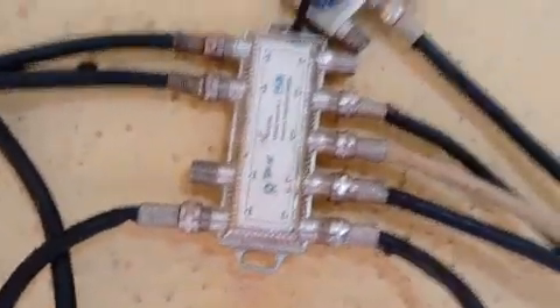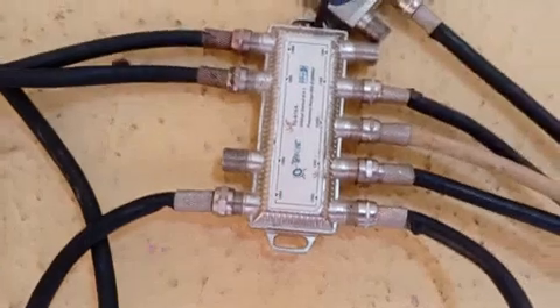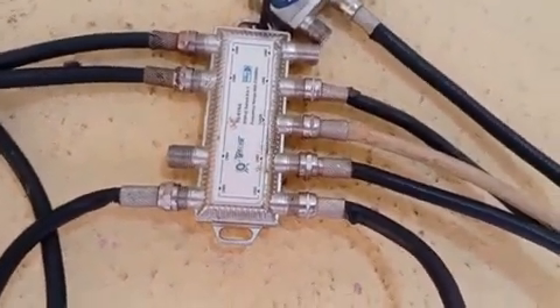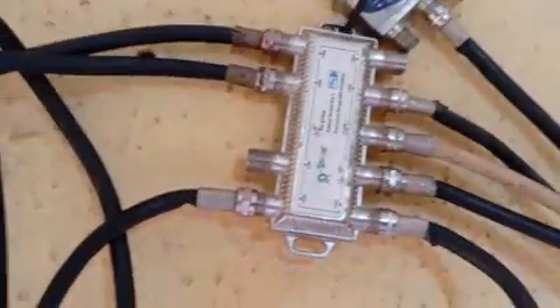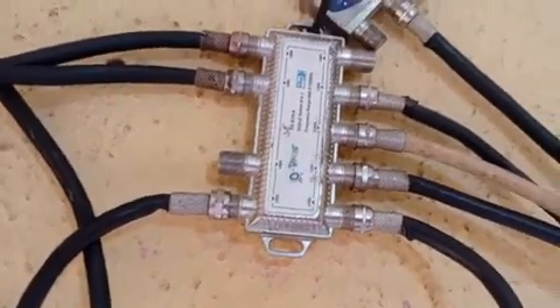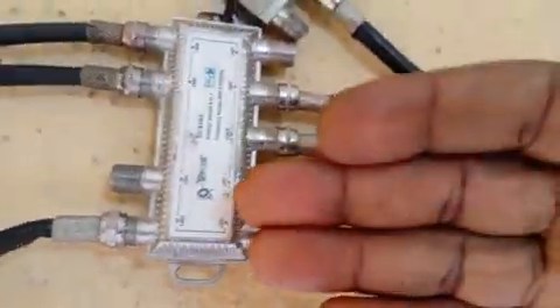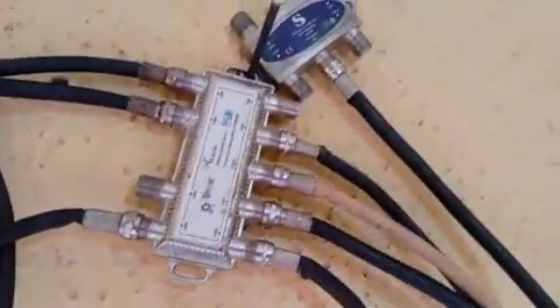The ideal thing that's supposed to be done is for you to get a 16-way DiSEqC switch, but a 16-way DiSEqC switch is not easy to come by. Not every environment you can get it easily, and sometimes even if you can, it will cost too much. So you can easily get these two and just attach them together and enjoy your reception.